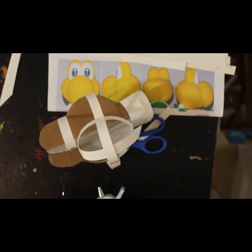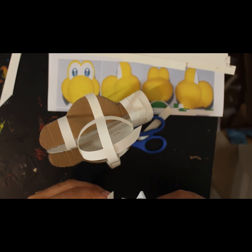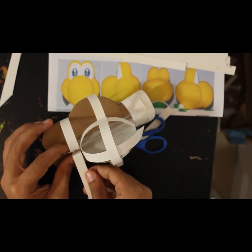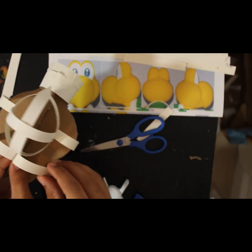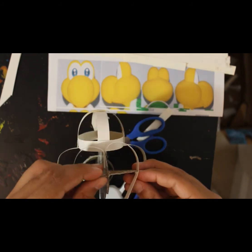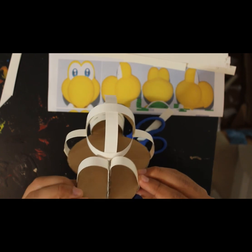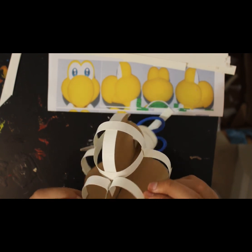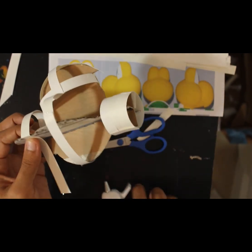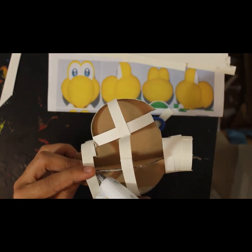I'm going to do the same thing for the other side. You want to compare this so it looks somewhat symmetrical — you don't want one eye bulging more than the other. That's really hard to keep the same though. Just be very careful, and if it doesn't come out that way it's not a big deal. We are learning here after all — learning together.